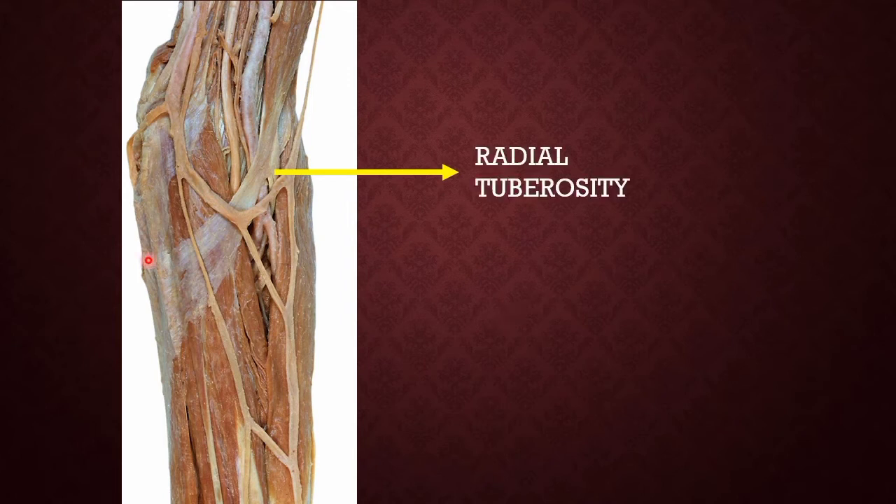The bicipital aponeurosis protects two important structures in the cubital fossa: the median nerve and the brachial artery. This fibrous sheet runs medially, then posteriorly, and reaches the posterior border of the ulna where it joins with the deep fascia, also called the antebrachial fascia.